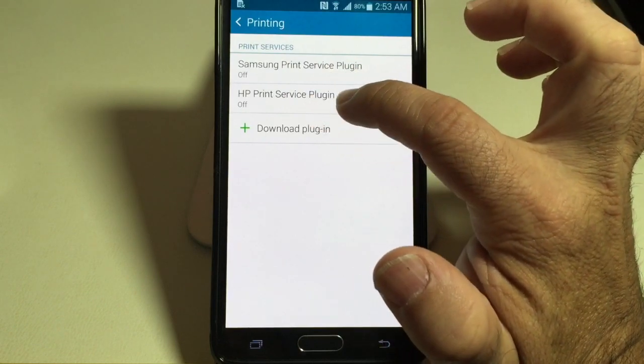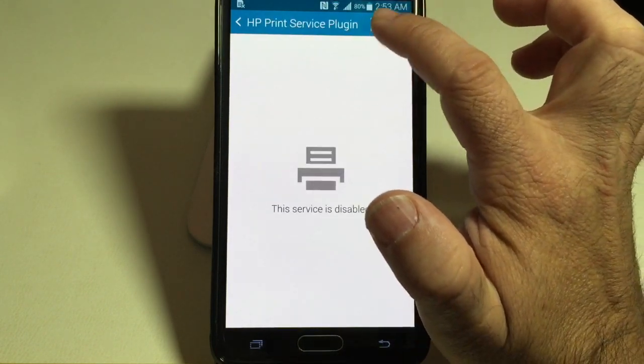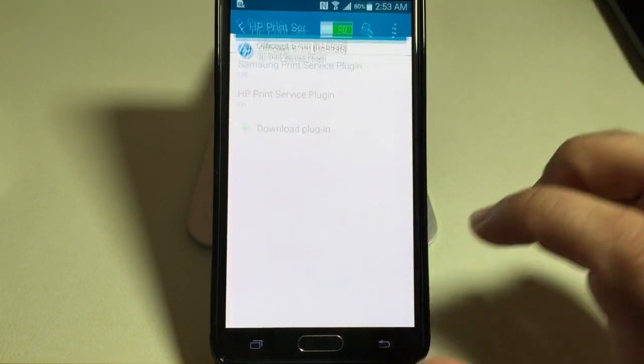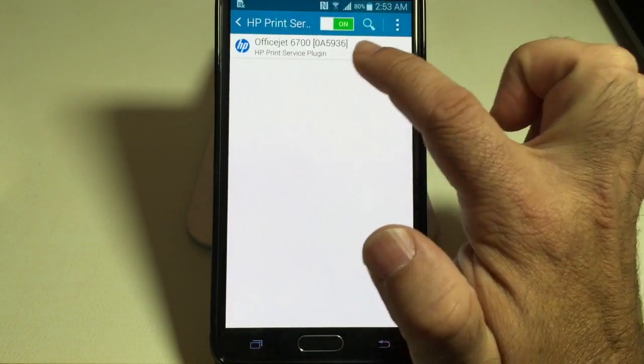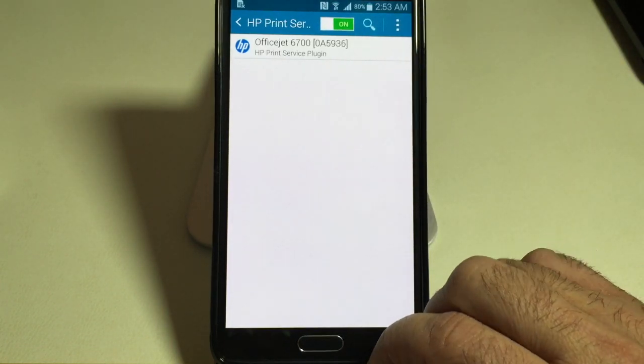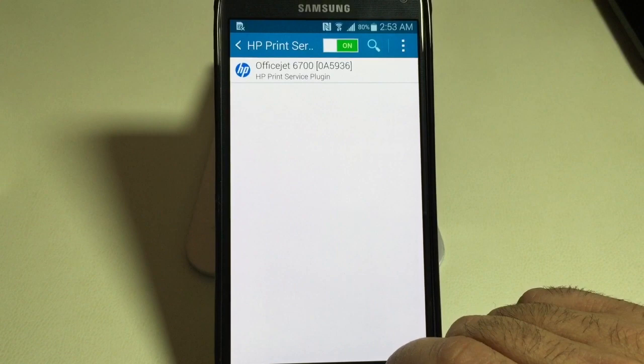Now I have an HP printer, so I'm going to enable that one. A lot of us have HP printers, so all you do is enable it and then it's going to find your printer, as it did in my case. Notice this is my OfficeJet that was found here at the very top — it actually recognized it and immediately brought that in.